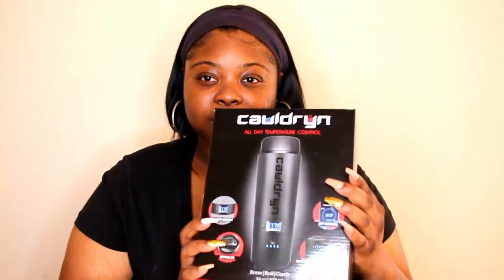This is what it looks like. On the front, like I've been telling you guys, it broils, it cooks, it boils. The battery life lasts up to 10 hours on this smart mug. You can set your perfect drinking temperature on this mug.